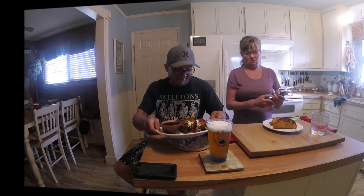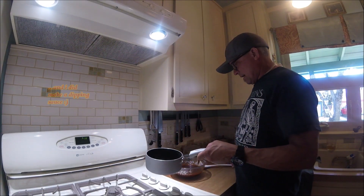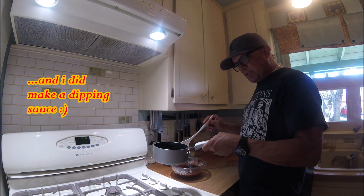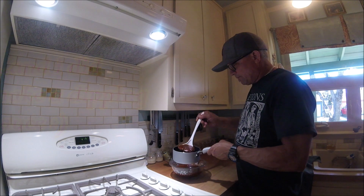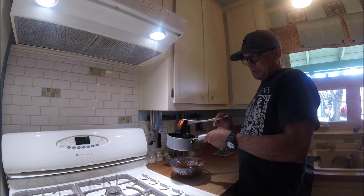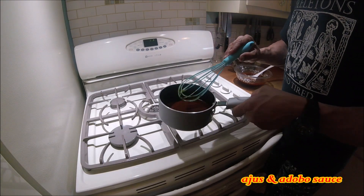That, my friends, is a taco. I had it dipping in a taco beef stock, and I will mix that beef stock with 50% of the sauce that I made. A lot of beer today.